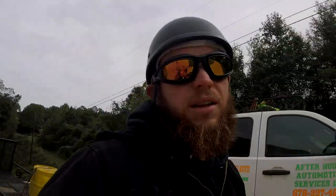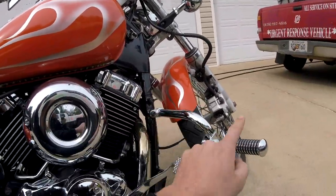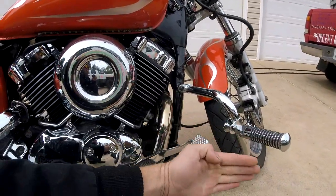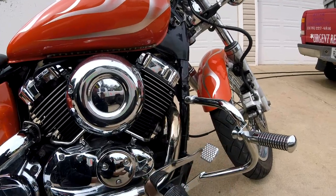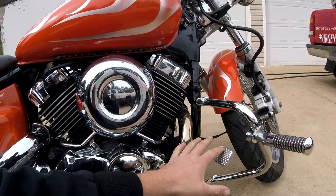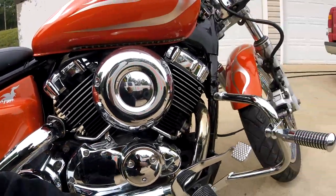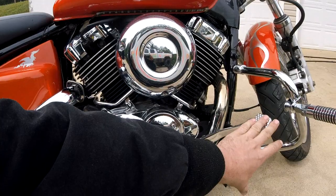For you guys who don't know, crash bars — or highway bars as they're called — are these guys right here. It's a bar that just sticks out to the side. It's to protect all this whenever you lay the bike over. It mainly protects your engine and your feet controls.